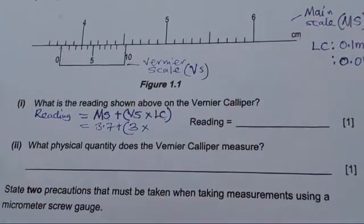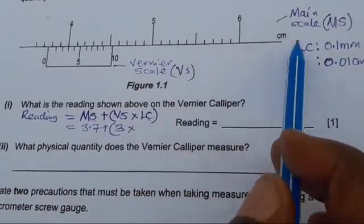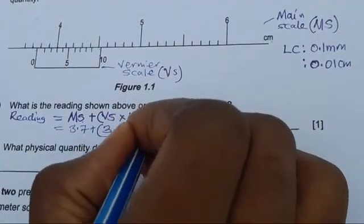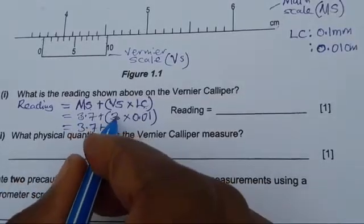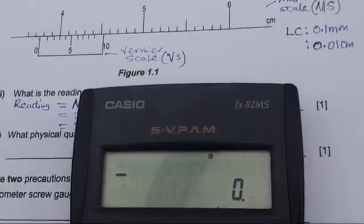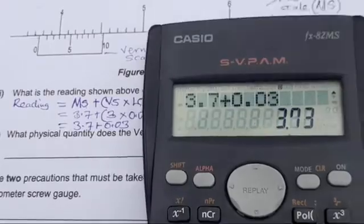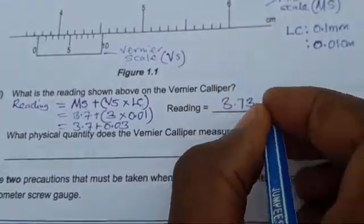Times the least count — the smallest measurement that this vernier caliper can measure. Because the main scale is in centimeters, we use 0.01 centimeters. So: 3.7 plus 3 times 0.01 equals 3.7 plus 0.03. Get your calculator — this is physics and calculators are allowed. 3.7 plus 0.03 gives 3.73. So the reading is 3.73 centimeters.